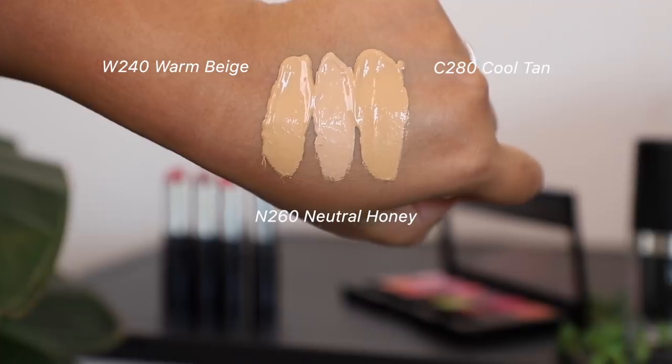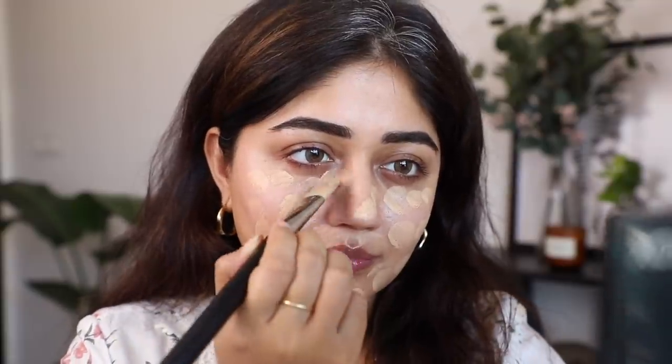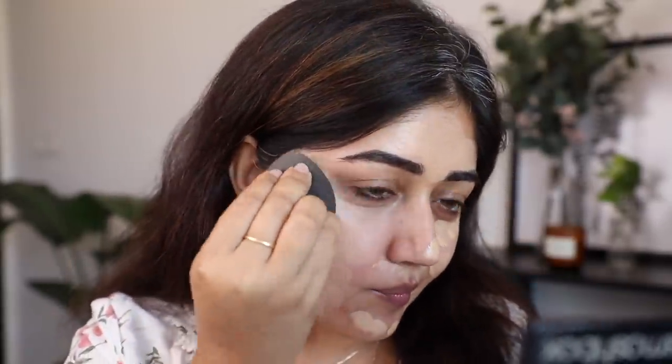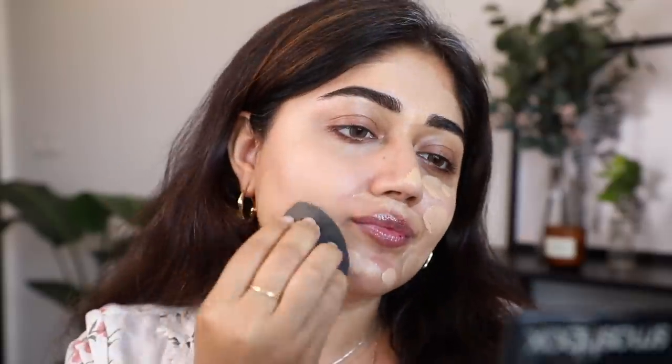I picked out these three. I'm going to mix Warm Beige and Neutral Honey — these are the shades closest to my skin tone. What I like about this foundation is that it gives you a really flawless-looking coverage. I don't even need to use concealer, and it's very long-stay, so for the summer I feel this foundation performs really well.